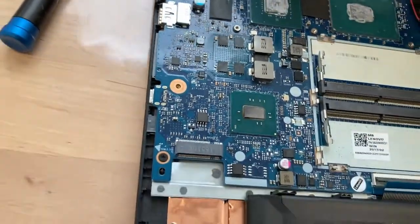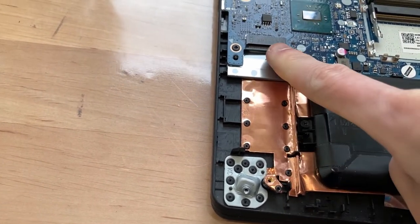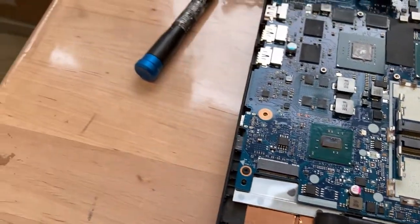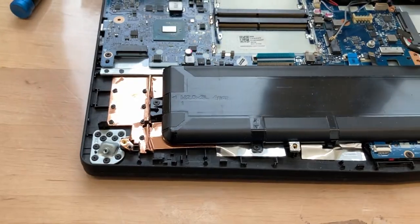I think I removed all the cables, but something made me a little worried - there is nothing connected here and I can't really make sense of what would go here. Maybe there's just nothing at all. Maybe it's like a higher-end model or something.